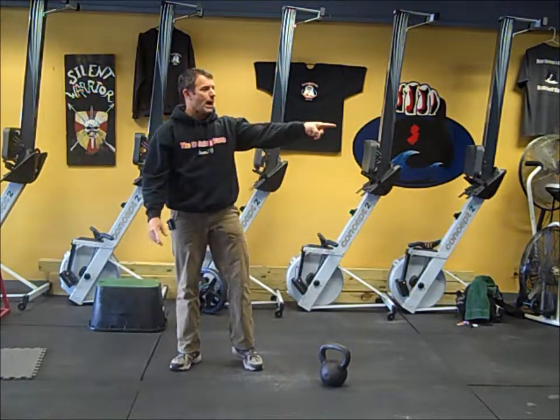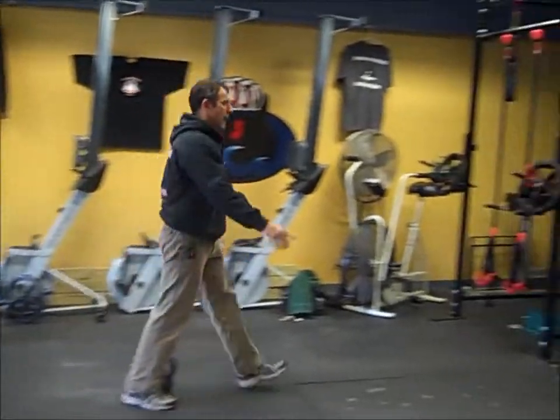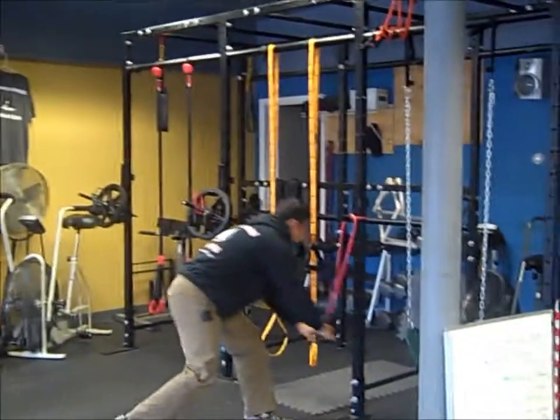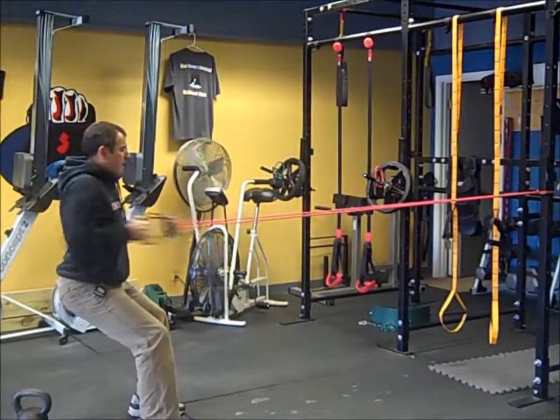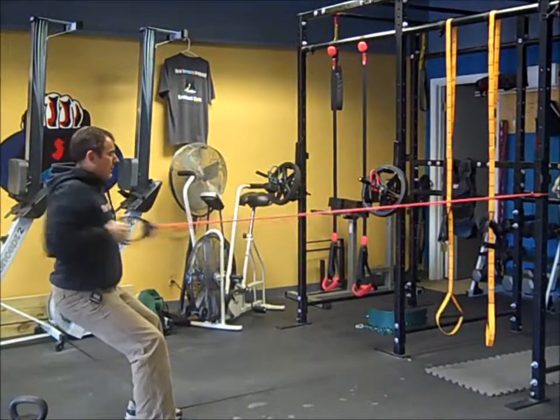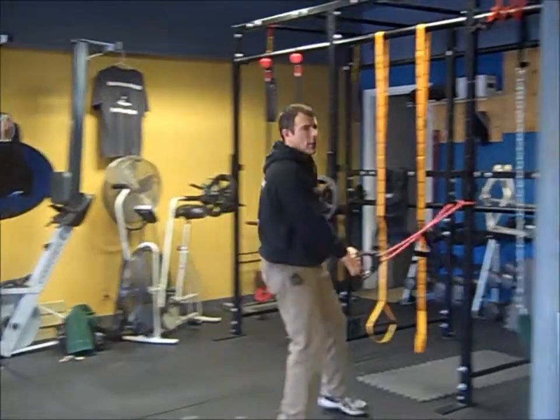After mountain climbers, we're heading over to the bands and you're going to do a band row. Come back, get some tension on the bands, squat down with posture, pull your hands to your chest — 30 seconds. Rest for 30.